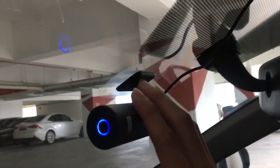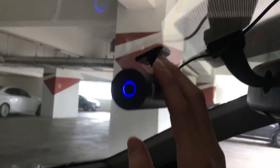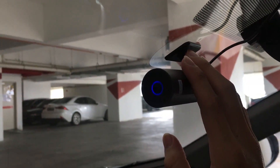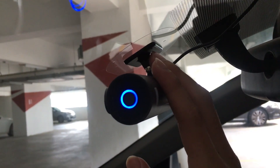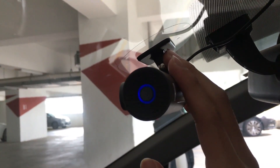Alright guys, as you can see I've already set it up — it's pulsating here. So once you plug it in, it will be pulsating LED here. Green will show it indicates recording. Blue will show that it has been set up properly.